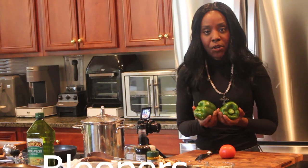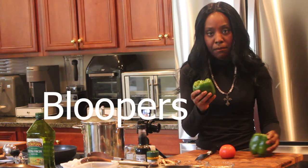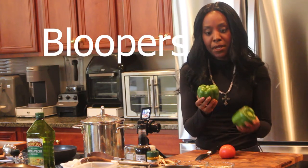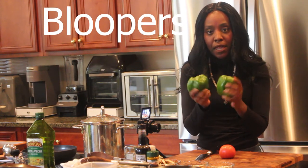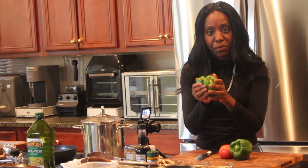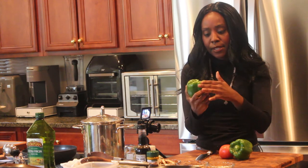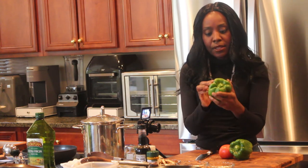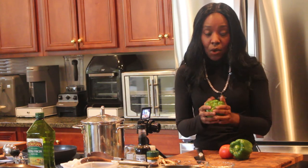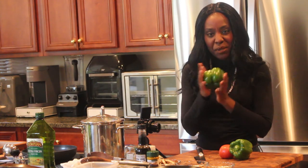Before I get started, it's important to go ahead and soften up the bell peppers. I'm going to put the bell peppers in the microwave for about two minutes so they can soften up — it'll cook faster and be a lot more tender. The skin will be tender and you can cut through it easier. I'm going to microwave this for two minutes so that the skin won't be so tough.